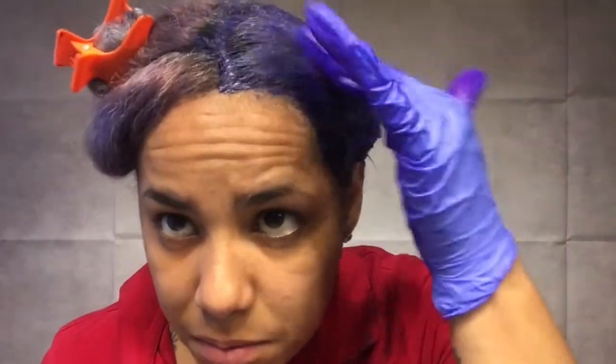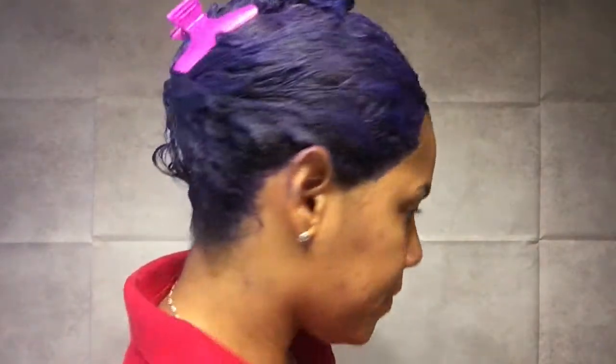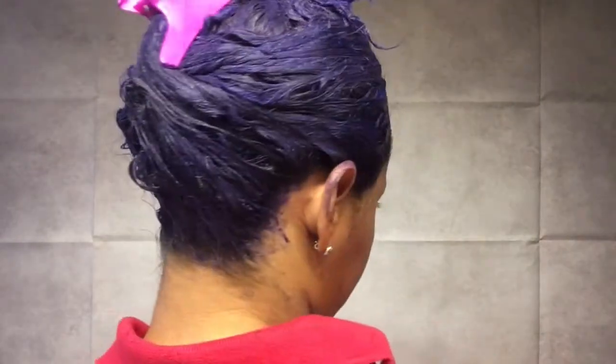Half of my hair is already done. I'm going to do the other half off camera, since it's the same process, and I'll be right back when everything is covered. Okay, so I'm all done — my hair is completely covered with color. It's very dark, but I think it's going to come out looking pretty good.